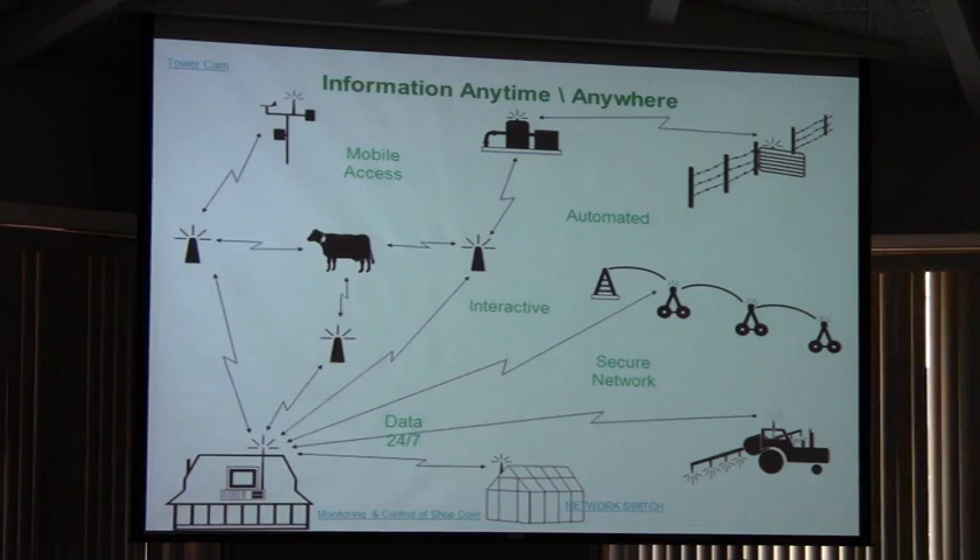Beyond the house — that's what a Future Farmstead is. We want to take all that technology beyond the house, so when the farmer gets up in the morning he can have an assessment of everything going on in his farm from his house. He can check in on his grain bins, check in on his pivots, monitor where somebody is with a tractor, check on his livestock — all through the WiFi cloud we're going to have over this area.